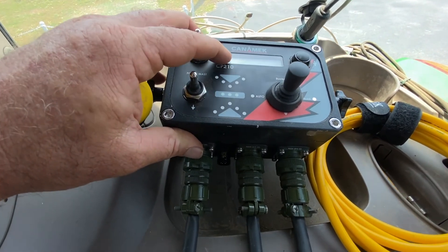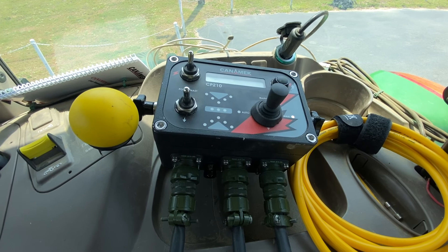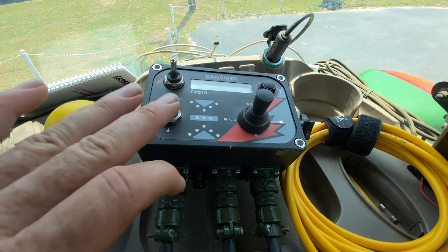When you go into auto mode, you have to have your laser set up. You need to find your grade and set all that up, and once it has a laser within its sight, then it will take over.